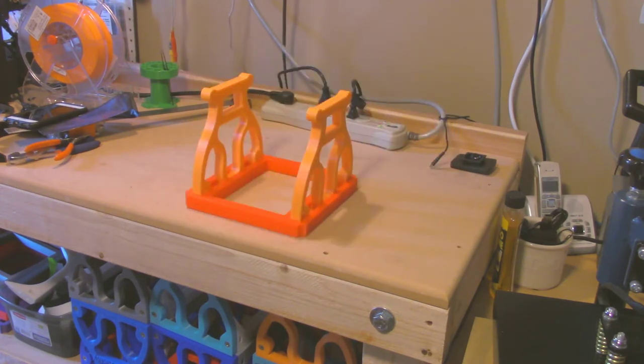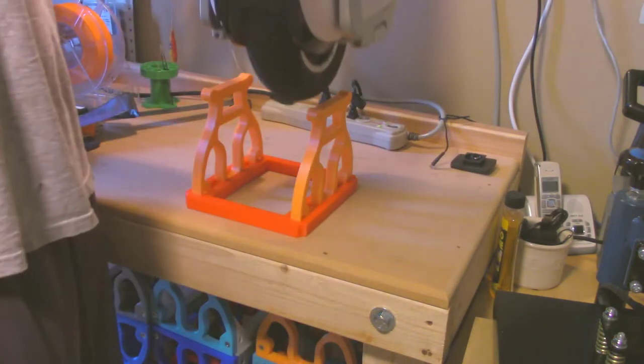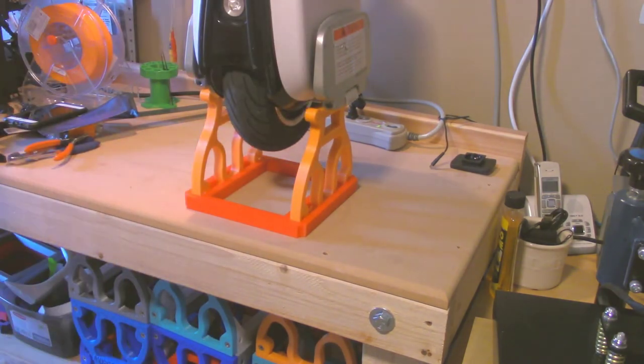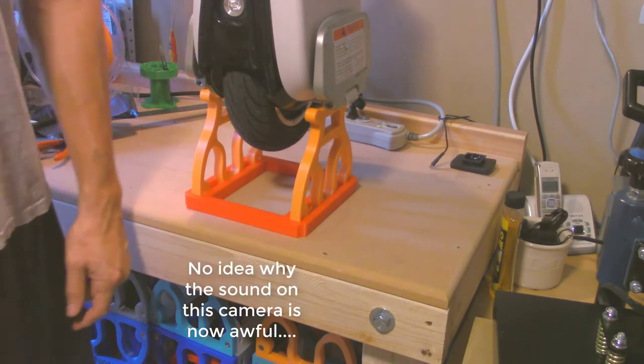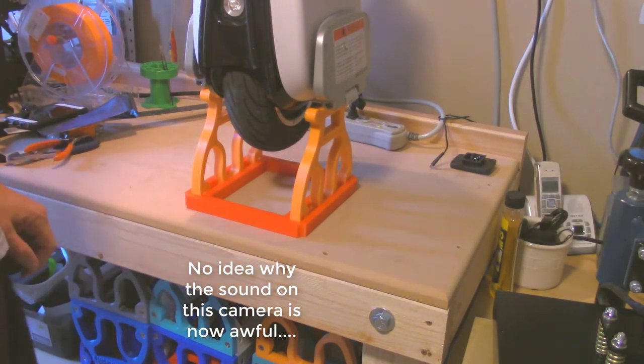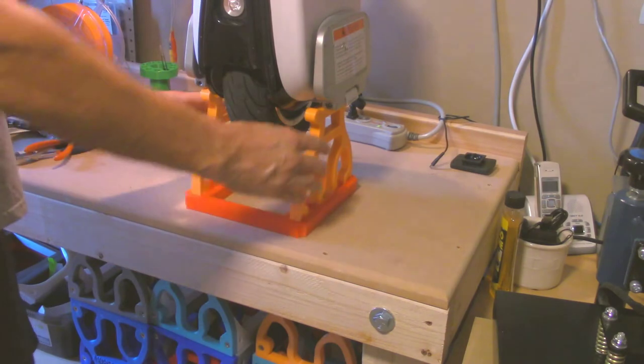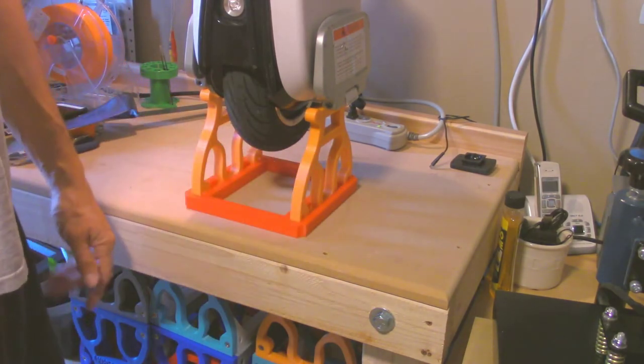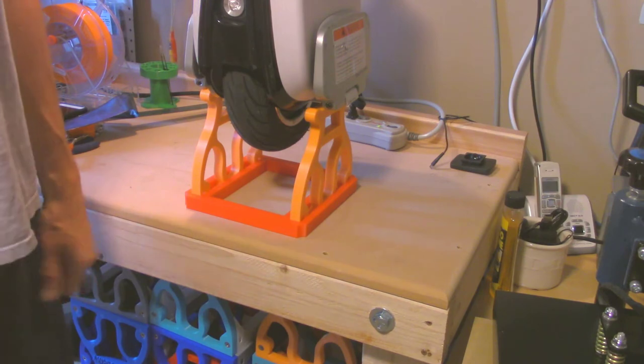Once you have that in there, you can put your stand on it and put your wheel in there. This is my M10-3, no problem. I've tested this with wheels all the way up to the size of my Monster — it's fine, strength-wise and stability-wise. All the weight is being transferred to the same stands I've been using all along, so I wasn't worried about durability.